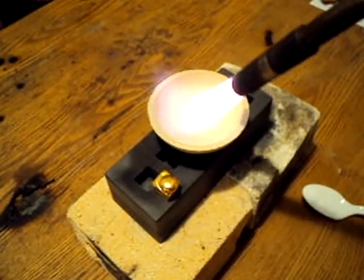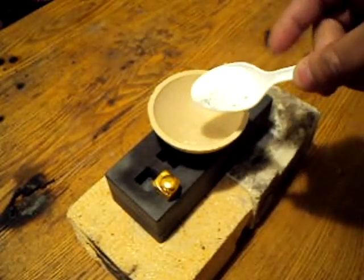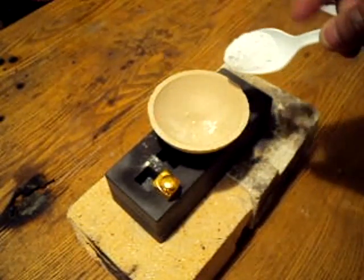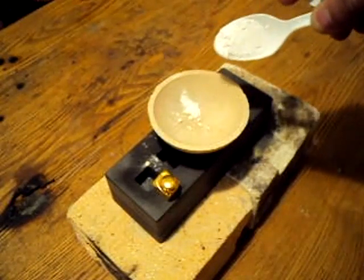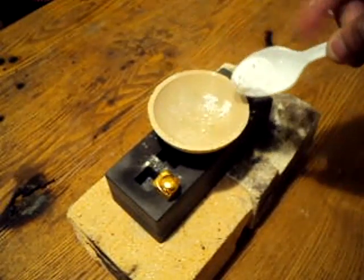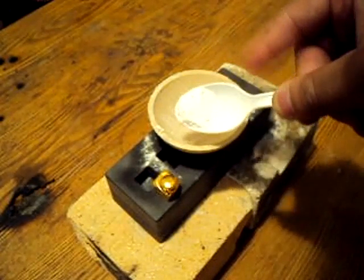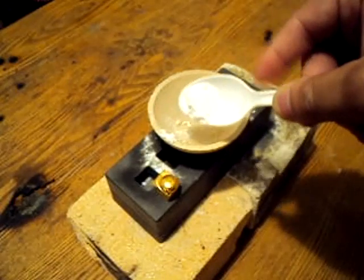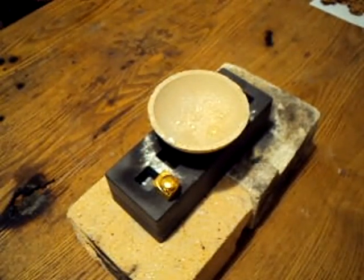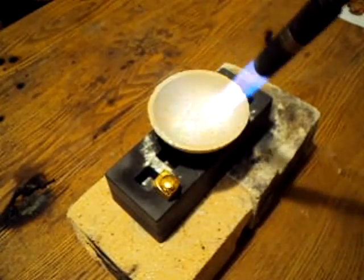I'm going to stop the torch, take the borax, and just go around the sides. It's very important that you don't put too much, but you also don't put too little. You want to have a nice thin glaze. Make sure you get around the edges and the lip. On the side that I'll do the pour, I add a little bit extra. Then I'll start the torch up again to make sure the borax is 100% melted.